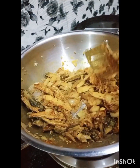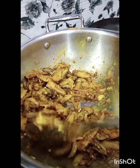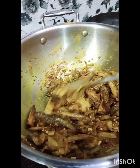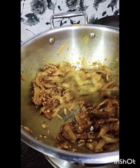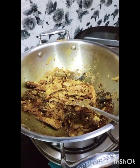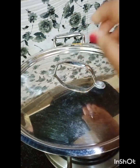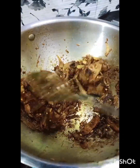It will take 15-20 minutes. Mix it into the curry well. Because there is a lot of garlic in the curry, mix it in thoroughly and combine everything together.